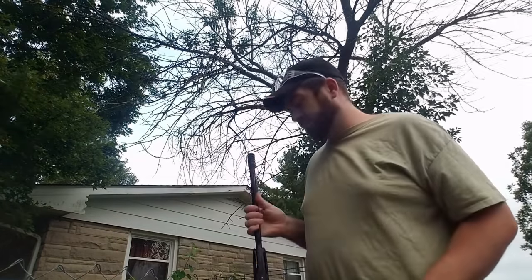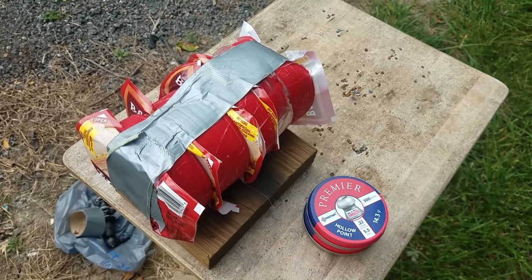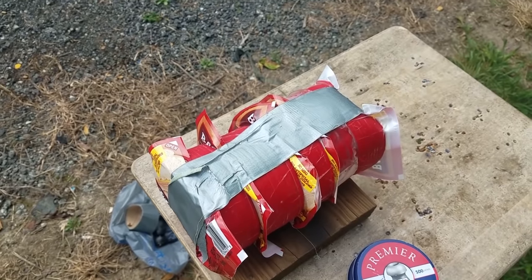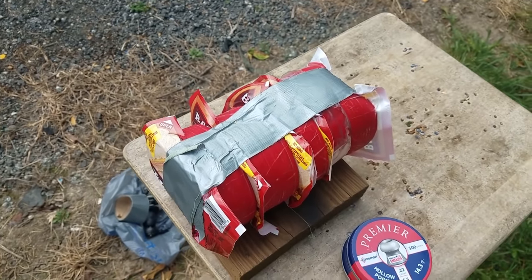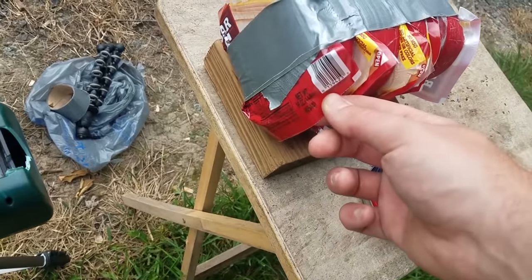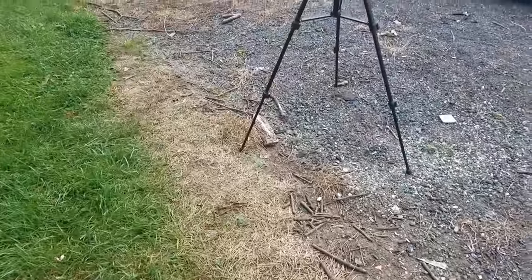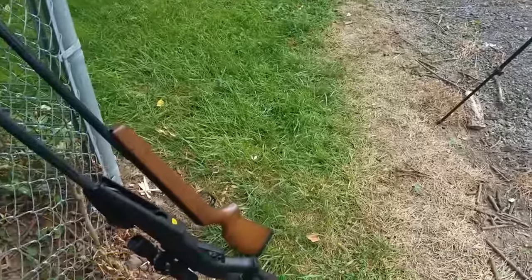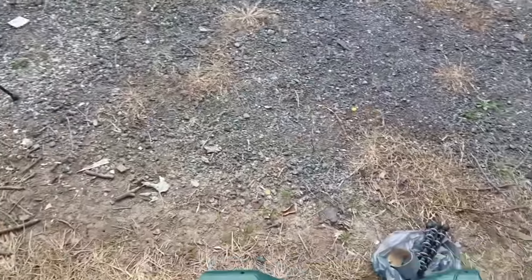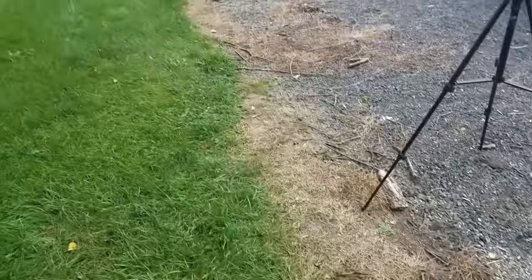I have some bologna here which I think is going to show some really cool results — five pounds of bologna actually. You can see the chronograph sitting in front, and I'll be shooting at the muzzle with the .177 and have another camera rolling to capture the impact. You can see the velocity, and then I'll back off and get the .22 on the chronograph on impact.